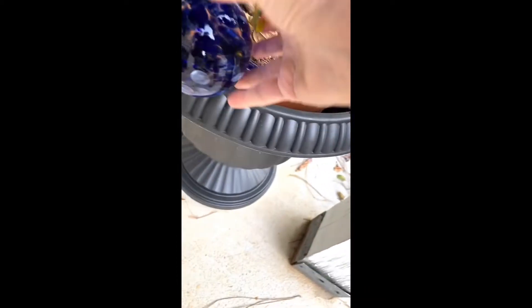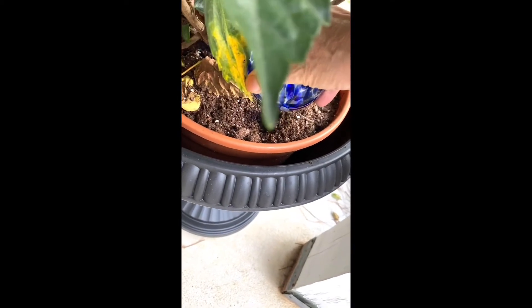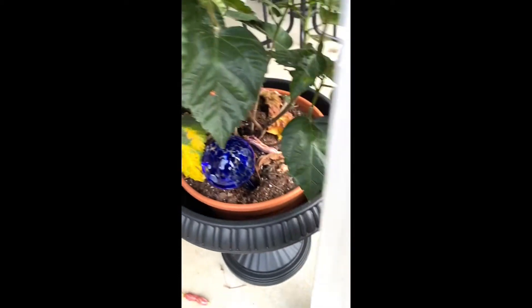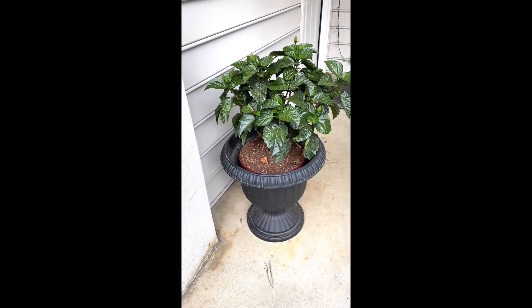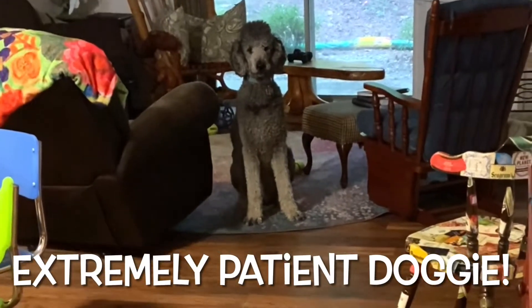I'm not wearing heavy gloves. It's in there — we'll see what happens. I've got another hibiscus; I'll put one in there. I just have one more to do.